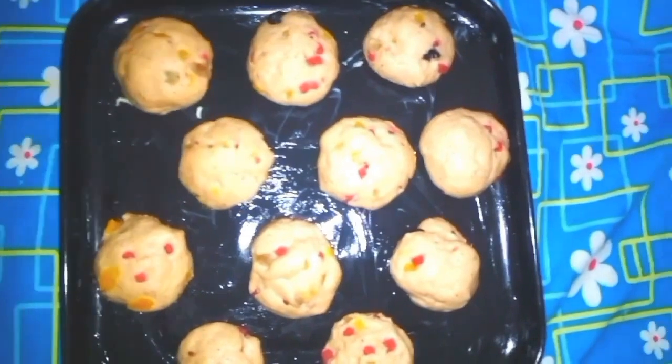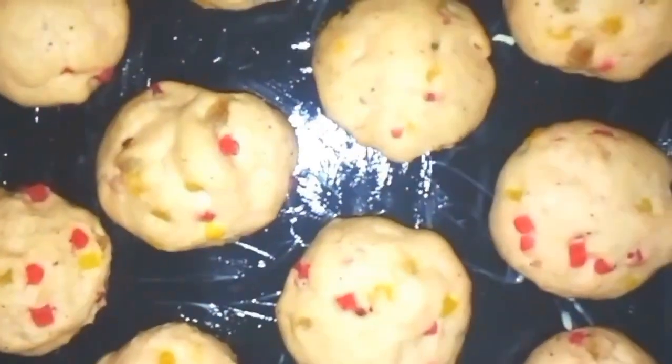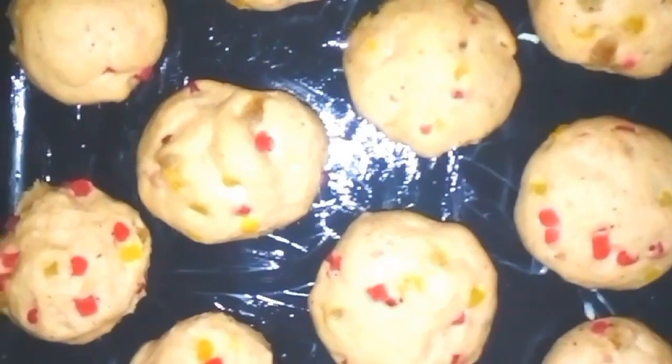After 2 hours, knead the dough once again and prepare small balls such as this and cover it up for another 30 minutes. After 30 minutes, the balls will rise enough.